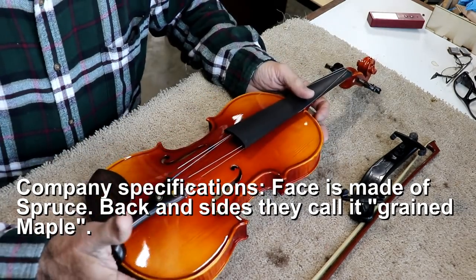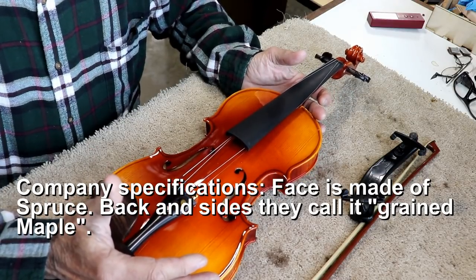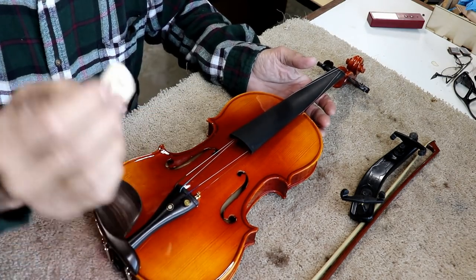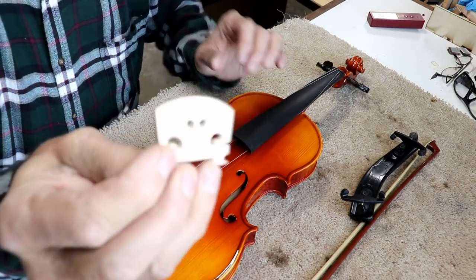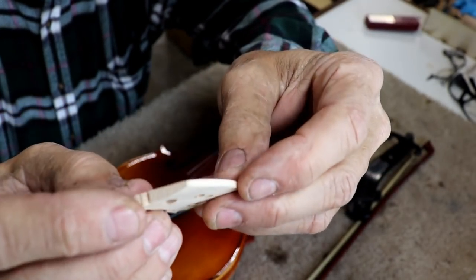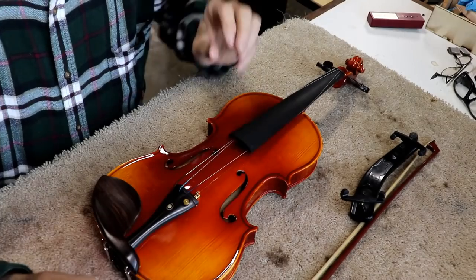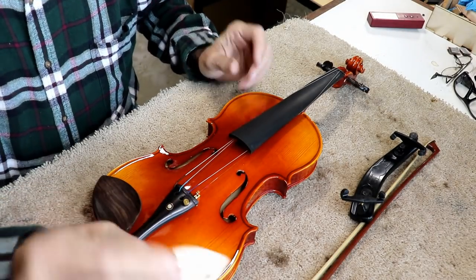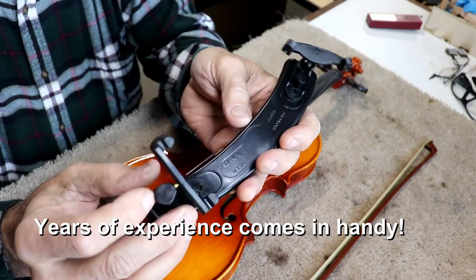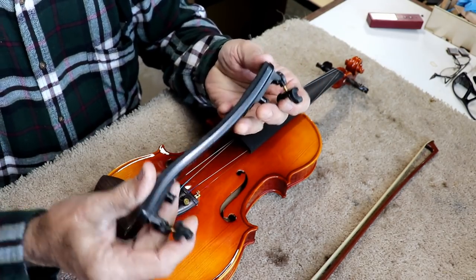The scroll looks decent. Seriously, if you're talking a student-level violin, I would give this at least a solid 9, if not better. I'd give it an absolute solid 10.5 if they had included a decent bridge. It blows me away that, as high quality as everything else is, the bridge is very minimal quality — it's not even a high grade of maple. It is quarter-sawed, but not a high grade piece.